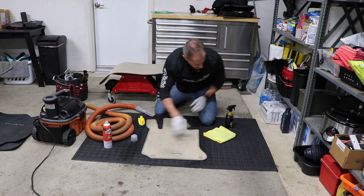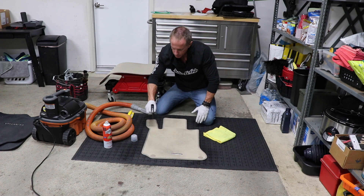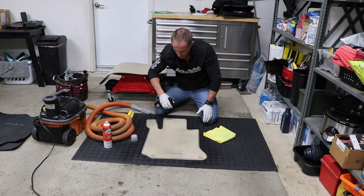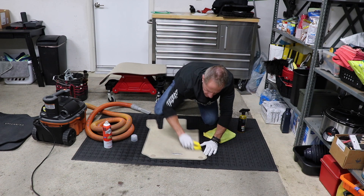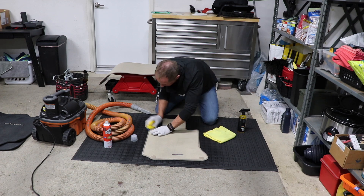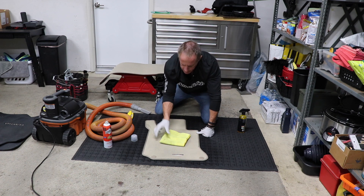Now it's been pre-vacuumed. Take your choice in carpet upholstery shampoo, whatever it is called, and go in with light applications. I want to make sure I've got enough cleaner but I don't want to oversaturate it. Now I come in and scrub it vigorously. I take my microfiber cloth — why microfiber? Because it's very absorbent and it does not leave lint.